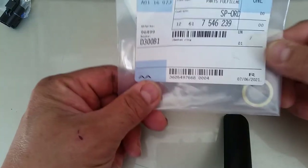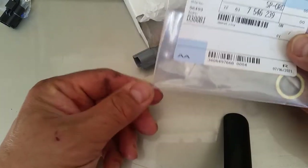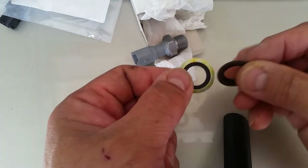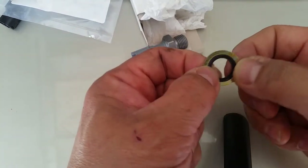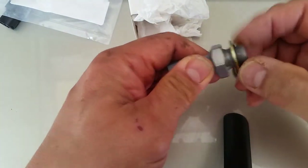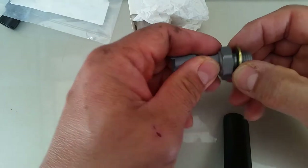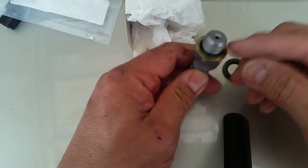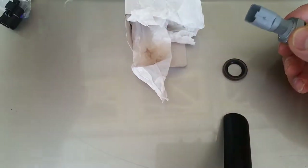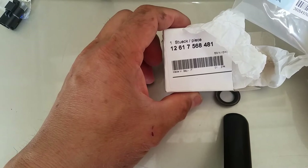I had to wait another week and a half after I got the switch to get the washer. This is what you need — the part number is 7546239. This is what the new one looks like. Here's the old one. Basically it has a metal washer with a rubber O-ring in the middle. You can feel that this rubber is a lot more soft. So if you decide to change your oil pressure switch, order the washer at the same time — otherwise you won't be able to change it out.